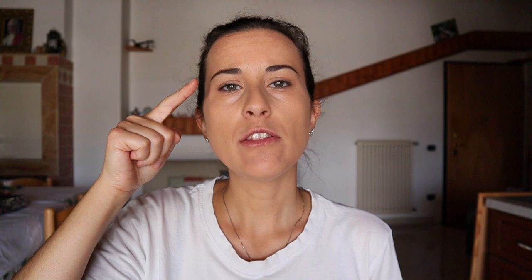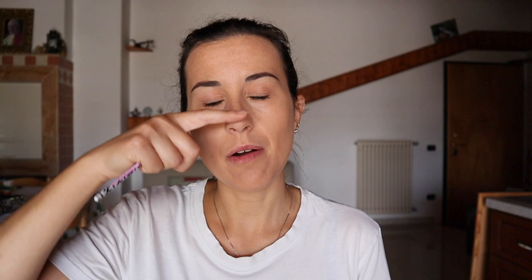Be careful not to make the end of the eyebrow go too far down, because the end of the eyebrow has to be a bit higher than the beginning. You can check this using a brush. With dark eyebrows it's not easy because my eyebrows are already pretty straight, so they're not the best example for this technique, but I'm trying my best.